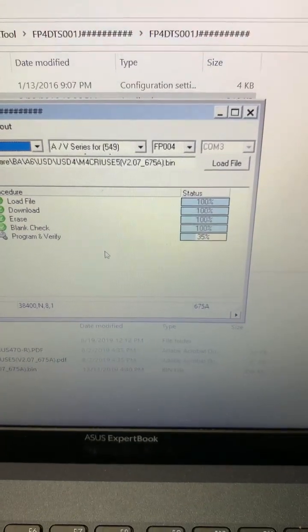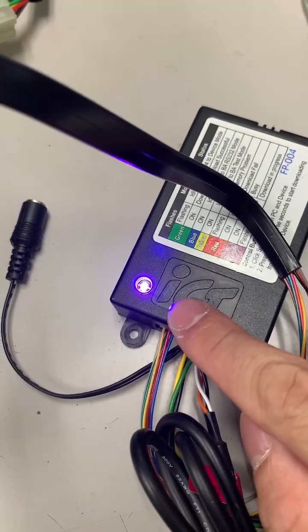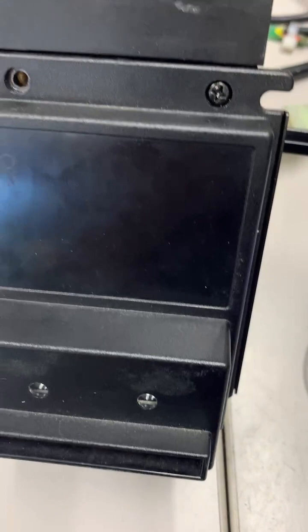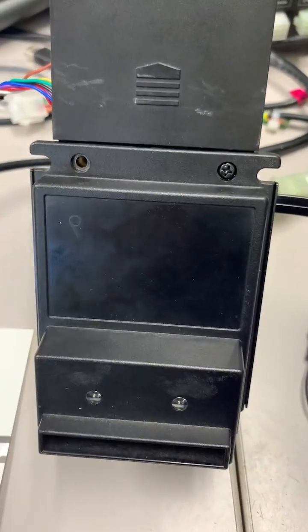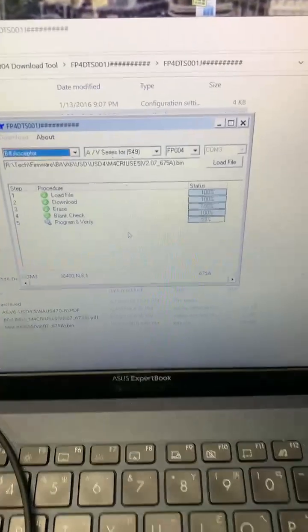Once the download progress is complete, the programmer light will turn from purple to flashing green again. That means the firmware has been updated to the unit. Just wait a couple more minutes.